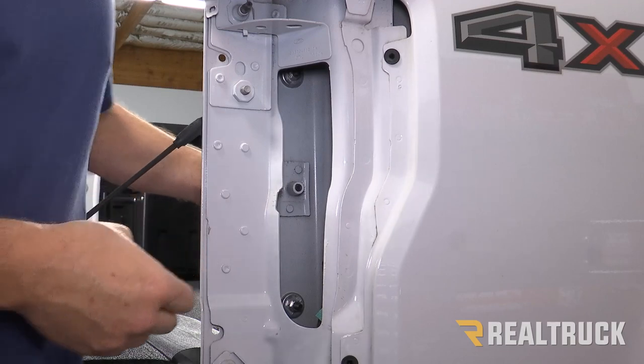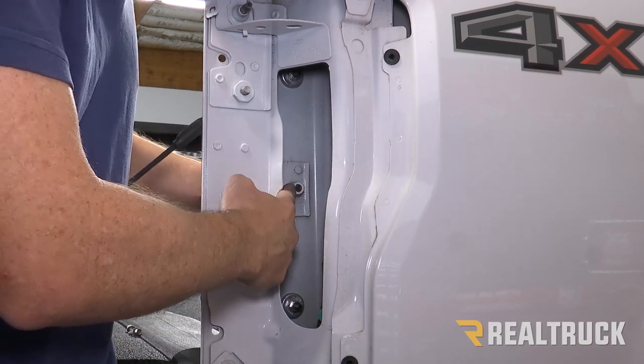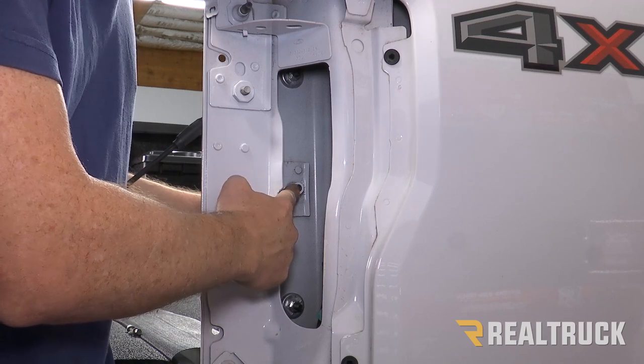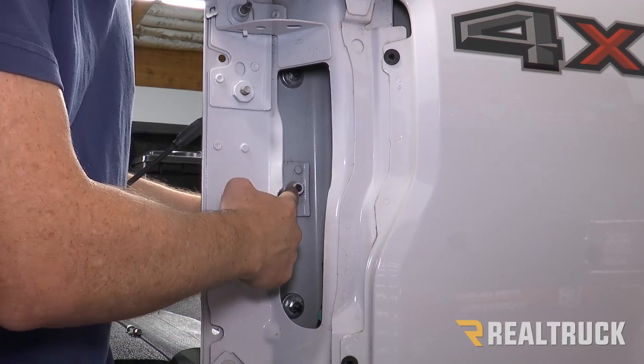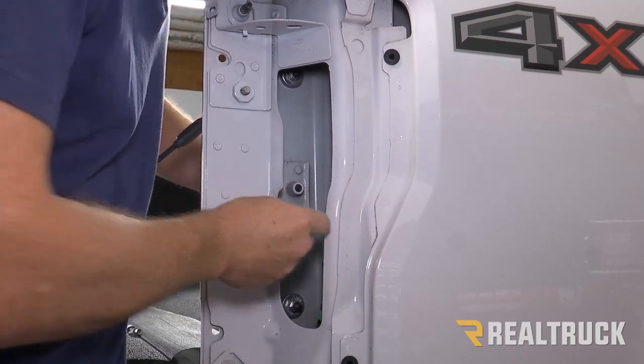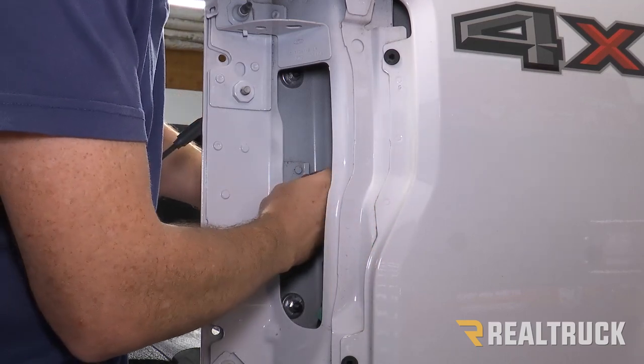For the center bolt, because we've got the bed rug, the bolt isn't coming out quite far enough. You can either find another bolt that's longer with the same thread pitch, or just push in real hard and put the nut on.